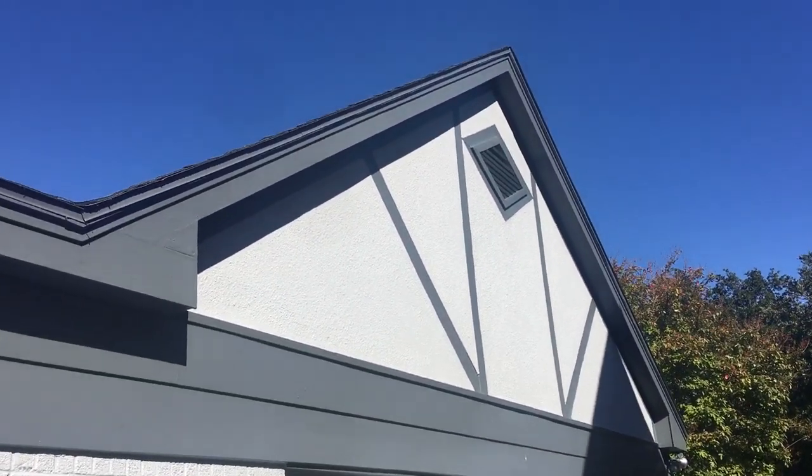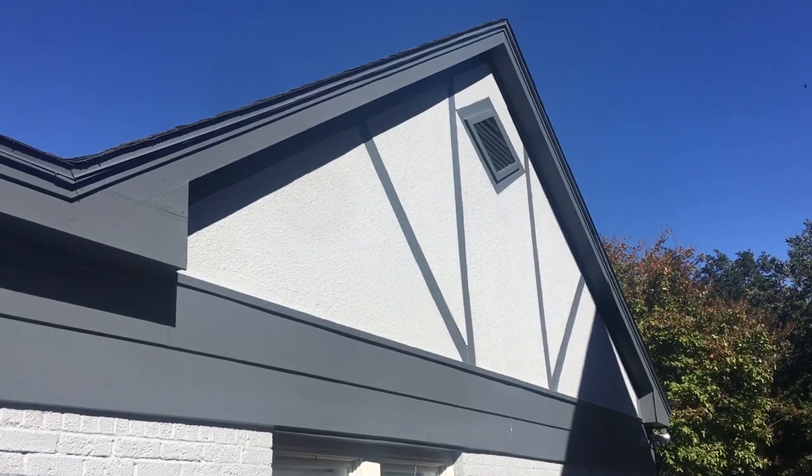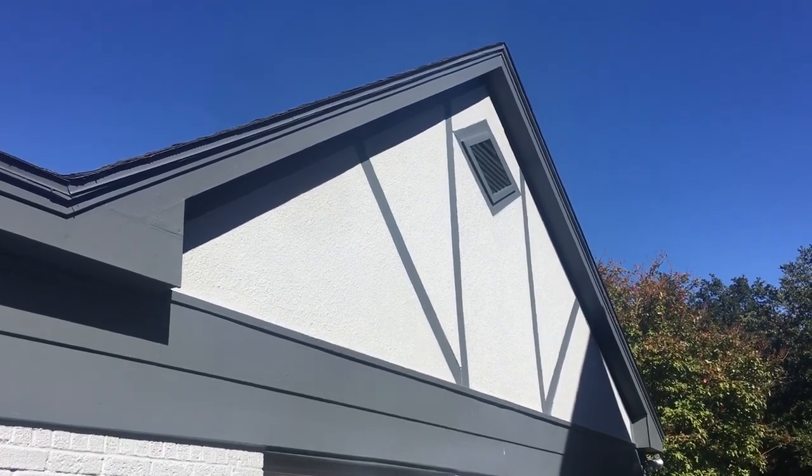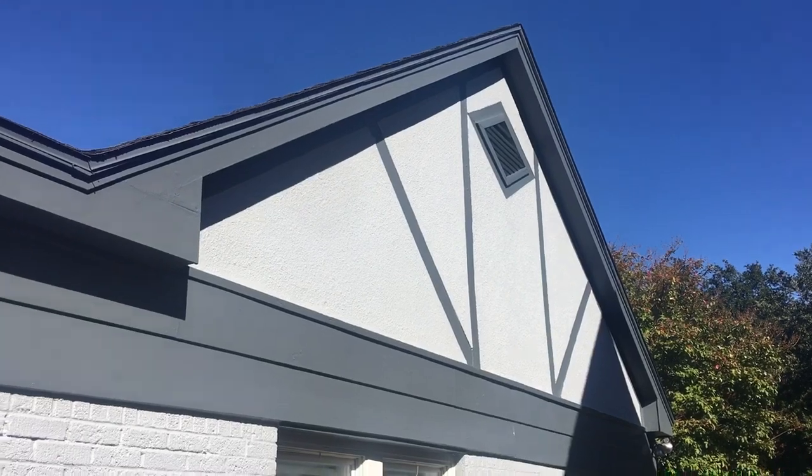I want to show you the top of this house where the colors really come together and pop, and then I'll run you around the front. So those are our colors — web gray, and then the lighter color is the online.